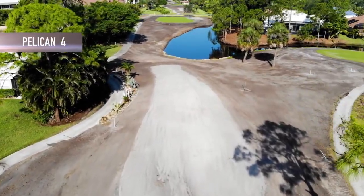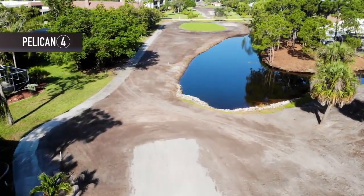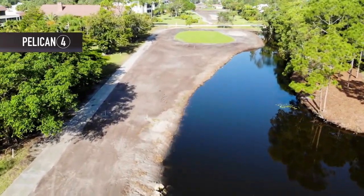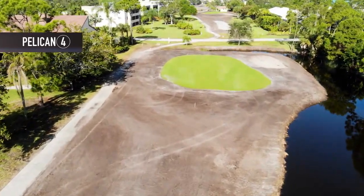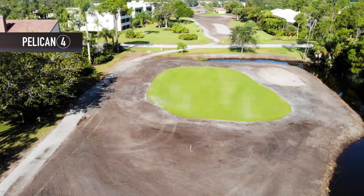Pelican 4: the tee boxes have been lasered, tilled, and rolled in preparation for planting. The short narrow fairway has been tilled six to eight inches down, rolled, and smoothed out. You can see the contour of the entire narrow fairway that will be planted from the cart path to the water. The condition of the green is improving after its first aeration, thatching, and fertilization process was completed.